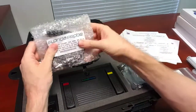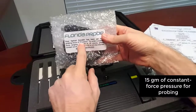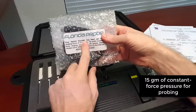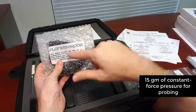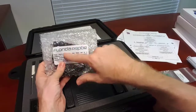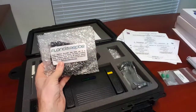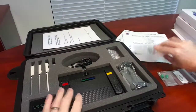So we have our optical encoder. This one has been set to 15 grams of constant force, though you can order it at 20 grams. Sometimes research projects require a specialized pressure, so this is standardized. All the pressure for the probing is set in the encoder cable and not in the hand pieces directly. We'll take this out and look at it in just a second.